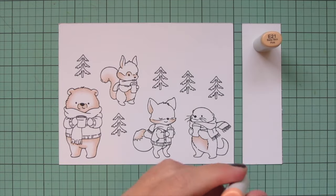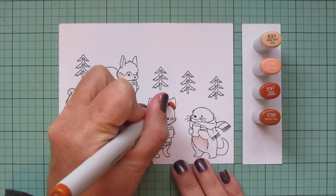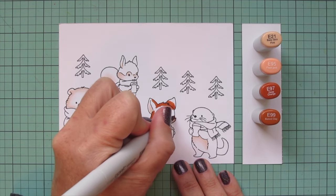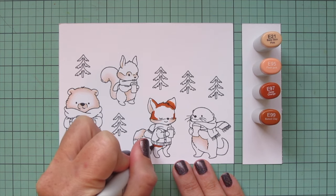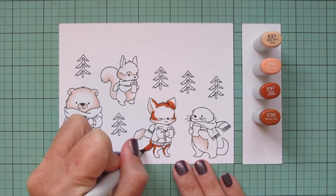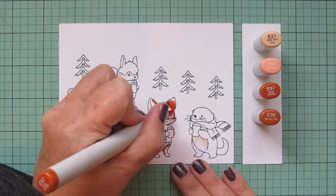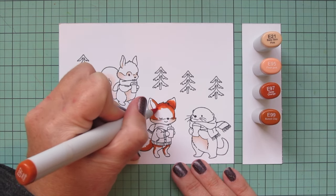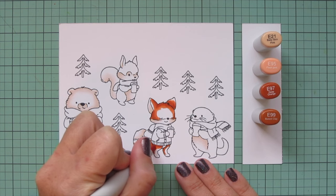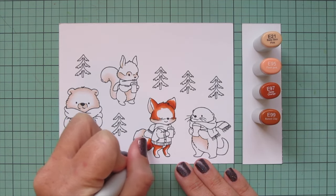Moving on to my fox, I'm going to use a brand new combination. In our Hello Bluebird group we were chatting about different Copic colors to use for foxes, and this combo comes from Tammy on our design team. The combo is E21, E95, E97, and E99. It's a bit more muted than my typical combo — a little less bright orange and a little more brown tone. I have to say I really love how it turned out.